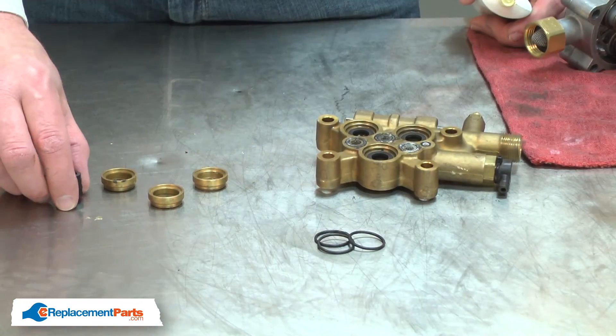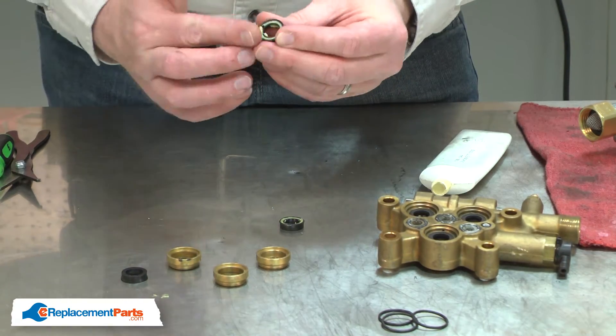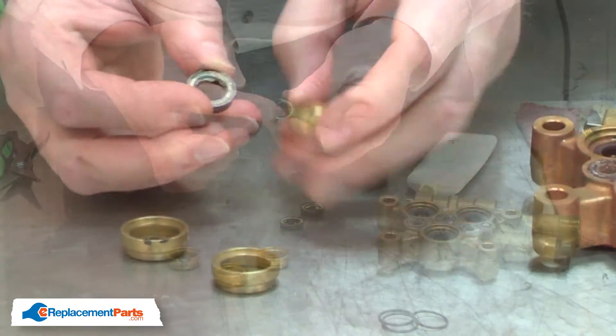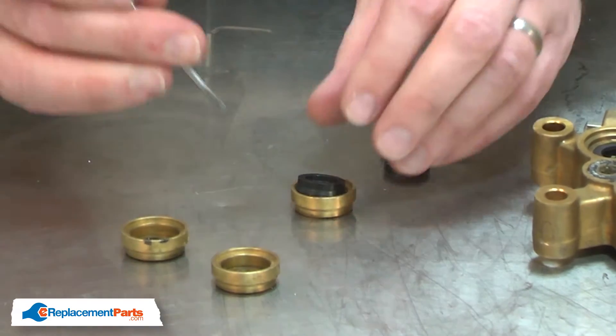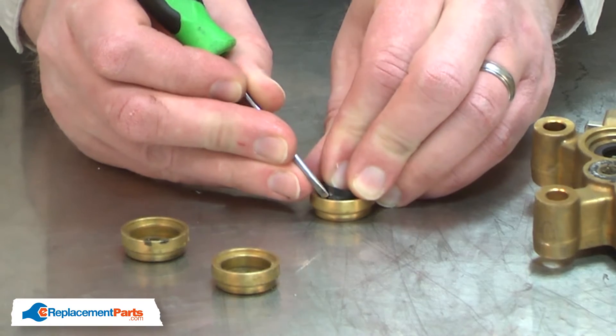Now I can install the new grooved rings. I'll pack each of the grooves with silicone grease before installing them. Now I can install the rings back into the holders. I'll use a small screwdriver to help insert the ring.